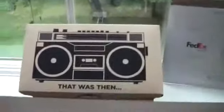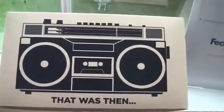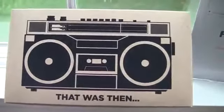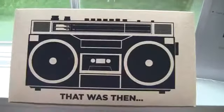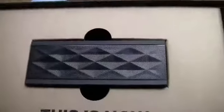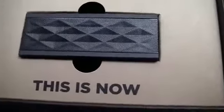So this is what you're entering to win. But first, they also sent us this box which is a pretty cool box in general. It's got this boombox picture on the front saying that was then — and I can remember when I used to have a boombox myself — and this is now.